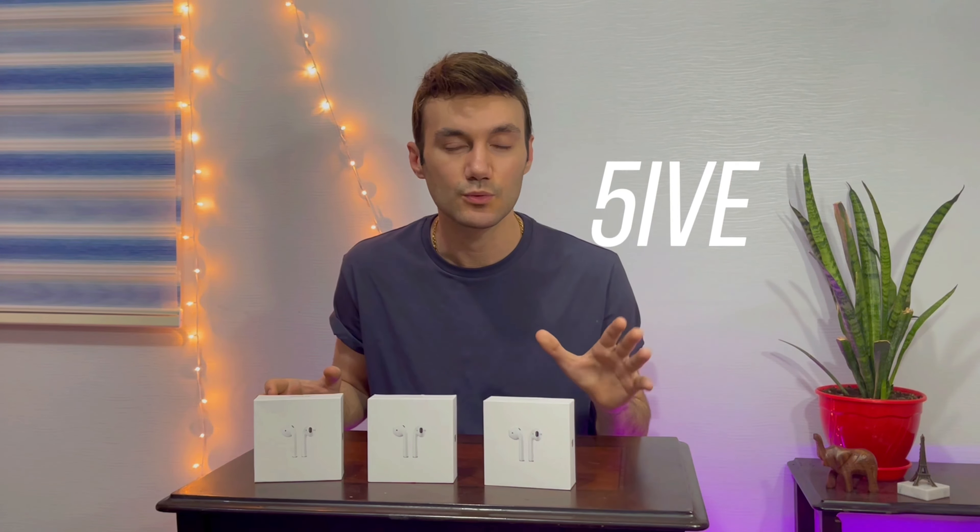As you might already know, Apple's fake AirPods are taking over the world and they are everywhere. Some people are taking advantage of the situation — buying the fake version and reselling them online as Apple's original. I'm here to inform you how to spot all the differences so you don't get scammed. Watch this video till the end to get five different ways to spot the original versus the fake.